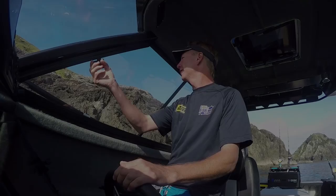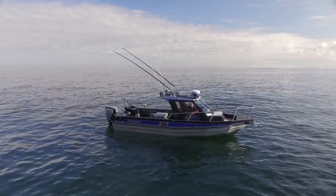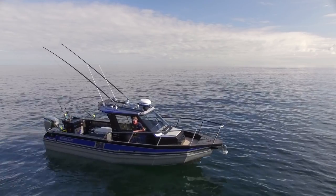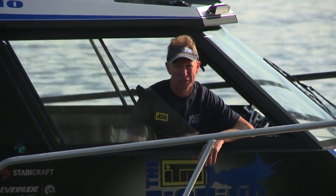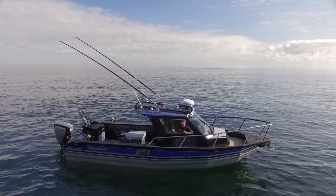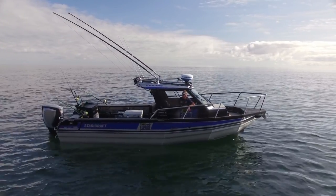Here she is — my new Stabycraft 2750 Centre Cab. It's the first Centre Cab ever built by Stabycraft. It's been 18 months in design, six months in build. And prior to that, it's had vested in it my 20 years' worth of experience in trailer boat fishing and sport fishing. It's all gone into a whole bunch of intricate detail on this boat. There's so much technology and accessories, so stick around because I really want to show you through this boat. It's awesome.